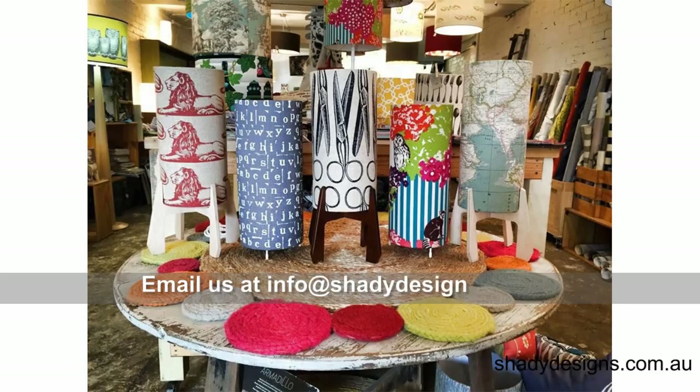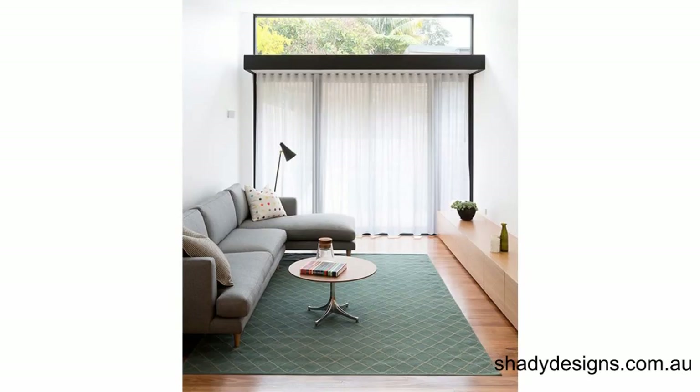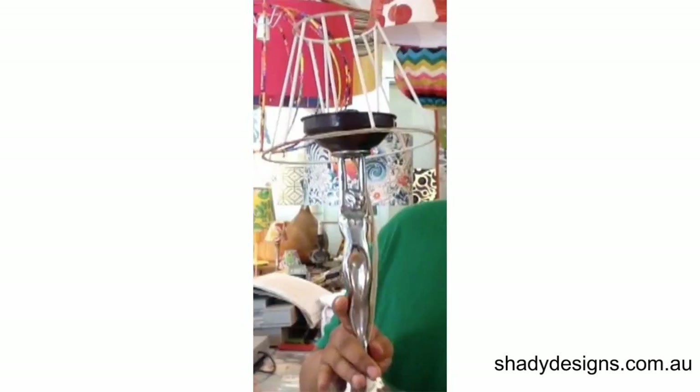If you'd like to get our advice, send us an email at info@shadydesigns.com.au and shoot us a picture of your lamp base and also a picture of the room that it goes in. Remember, you can explore all sorts of different shapes and sizes. In this case, we've got a really slender woman lamp, and the old rule of whatever the height of the base is should be the diameter of the shade doesn't apply here, because you want it to be a really gentle, soft shade — you don't want this enormous thing towering over the woman.